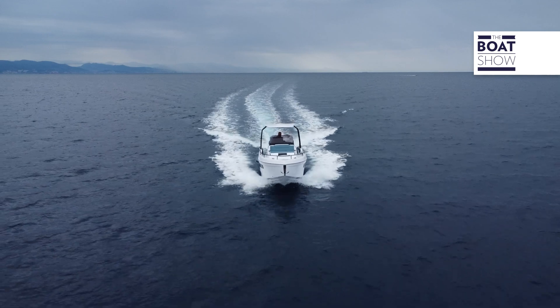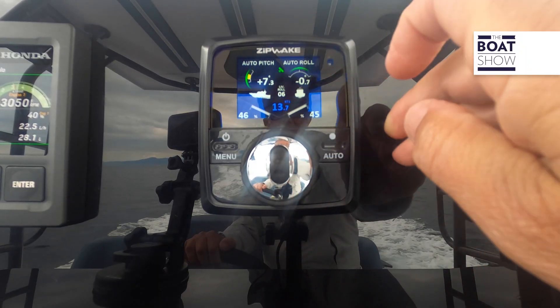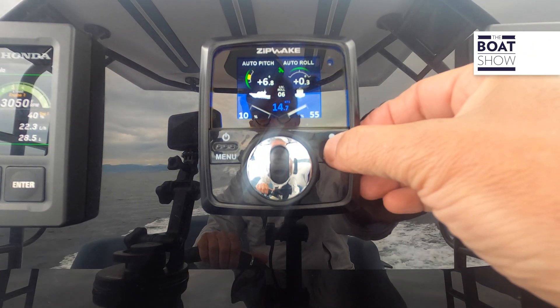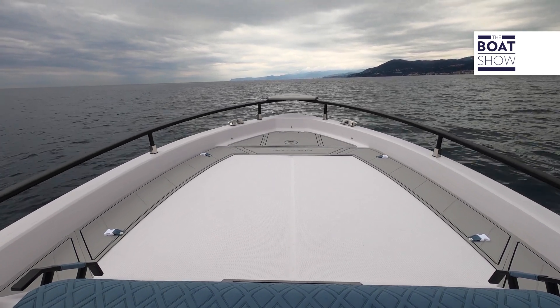Still easier is the use of the whole automatic system. To activate it, just press the auto button — automatic control of the longitudinal and lateral trim, meaning the roll. Now I'm going to set it back to manual, because I want to show another feature. Just imagine your boat is tilted, maybe due to the waves coming on one side, or the strong wind, or maybe a wrong weight distribution of your guests.